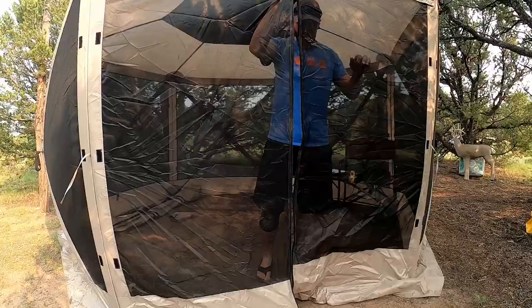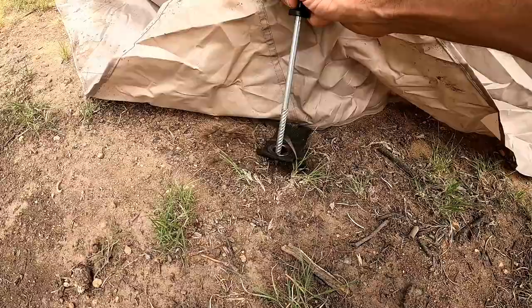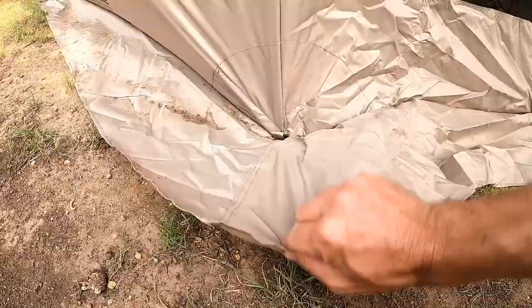This tent also came with some really nice stakes. I feel like it's very well made because the areas where the stakes go seem very high quality and the stakes are very beefy. Here in Colorado, our soil is extremely rocky and I always bend low quality stakes when putting them in the ground. But with these, you get a mallet, you hammer them in and they go in real nicely, and they have a little handle so they pull out very easy.